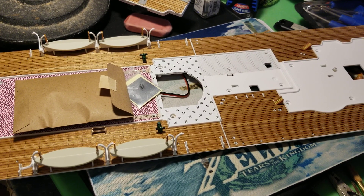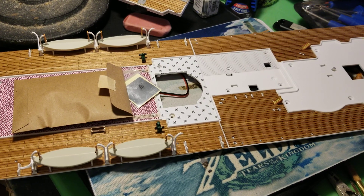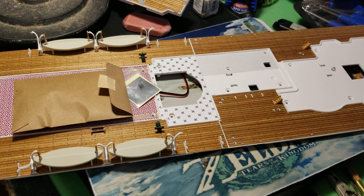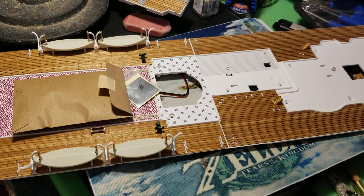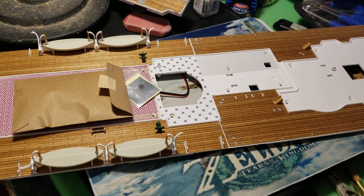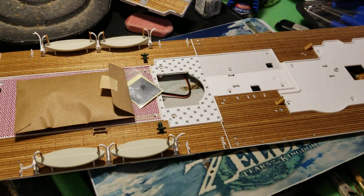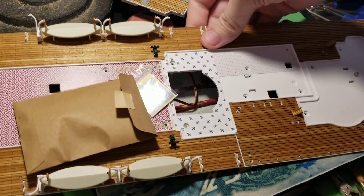Getting our book out and turning the pages to the instructions. We need to be at 'deck over the first class lounge.' Step one: remove the protective film from the foil sticker 47L, then apply it to the inside of the roof of the first class lounge 47K in the position indicated by the red circle, and rub down carefully with a soft cloth.